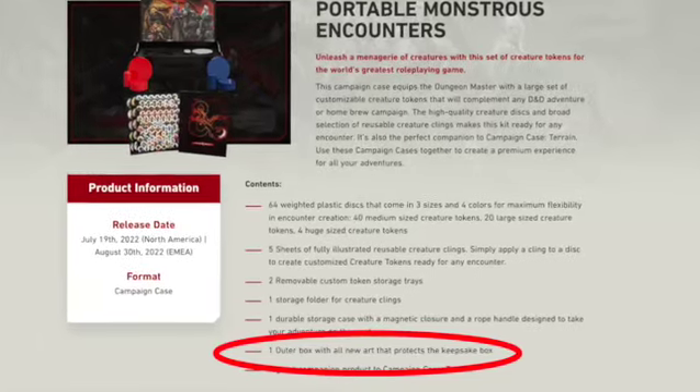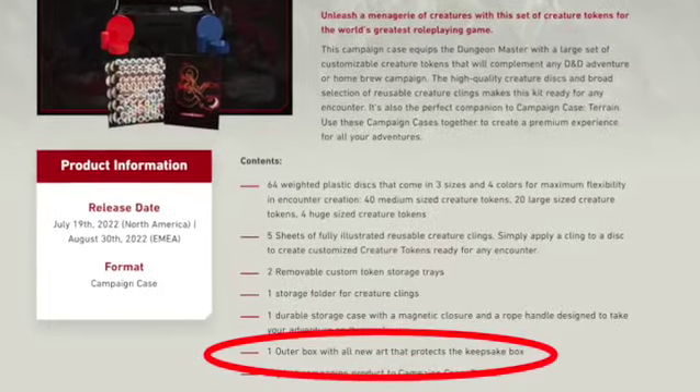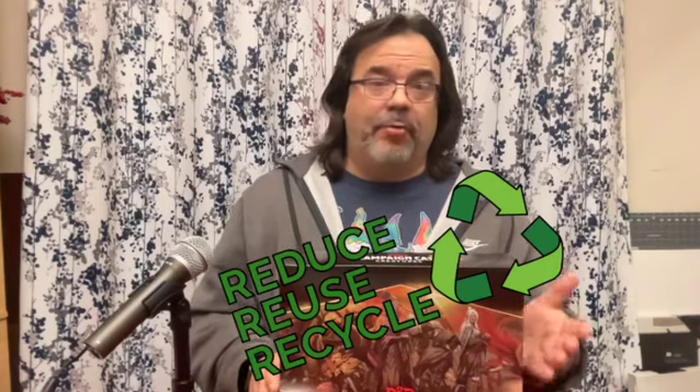This cardboard box cannot easily be reused, regardless of what it says on the marketing materials on the D&D website. It's not like a tuck box where you can slip the case back in and lock it back into place when not in use. There's so much glue holding this together, you either rip the cardboard box apart trying to open it, or you try to cut the cardboard with a knife and risk damaging the actual creature case inside. If you want to save the box, my recommendation would be to use your hands and try to rip carefully.